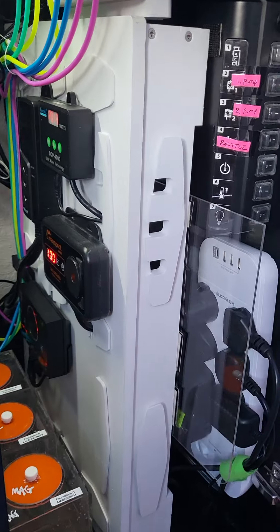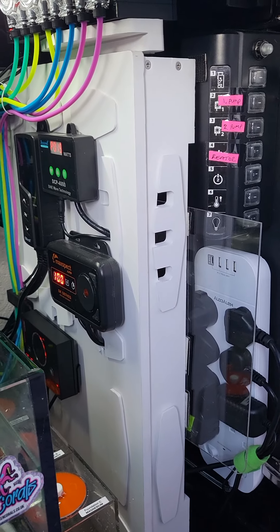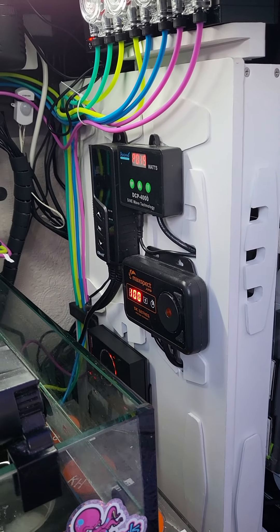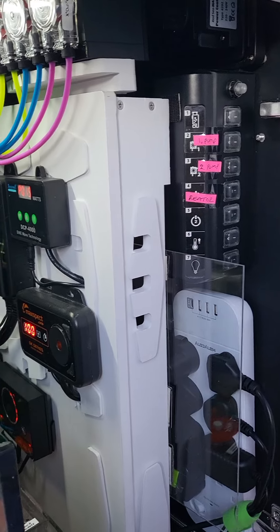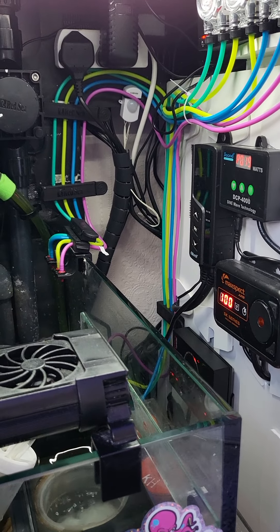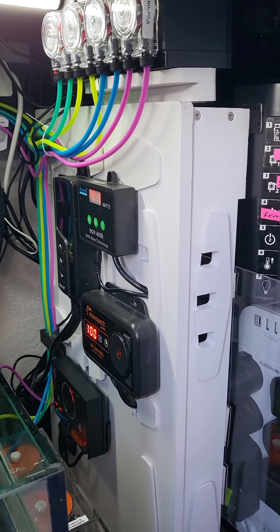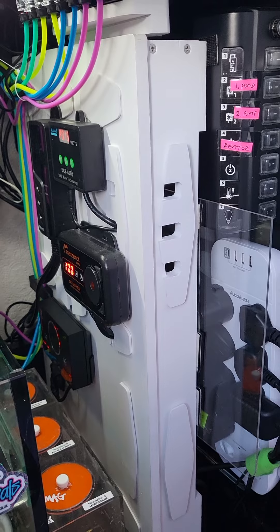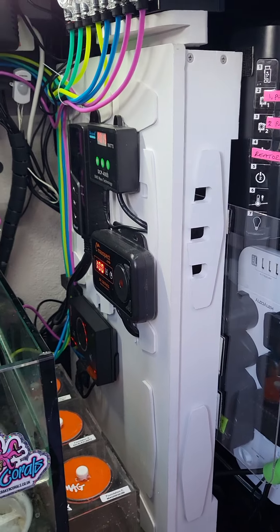Let me know what you think about this — if it looks okay or if there's anything you would do differently. Running out of sockets and space with all the cables and equipment you keep adding to reef tanks is a real challenge. Leaving gear on the ground isn't an option, and mounting everything to the back of the tank area is really difficult. The board was a good idea — it's just expensive for what is essentially a painted board with notches cut out. If you like the video, please like and subscribe.